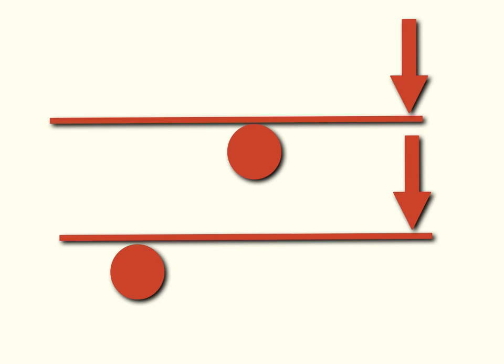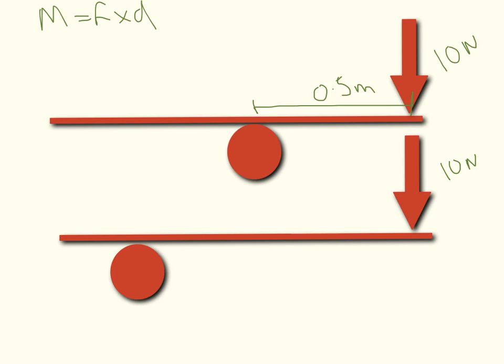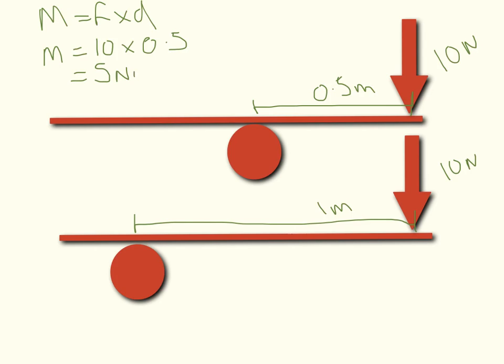I'm just going to show this to you again using this diagram here. The equation we're going to be using is: moment equals force times distance. For this I want you to imagine that the force is the same — so the force is 10 newtons both times — but I'm changing the distance. In this circumstance the distance is 0.5 meters, so the moment is 10 times 0.5, which equals 5 newton meters.